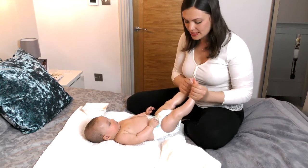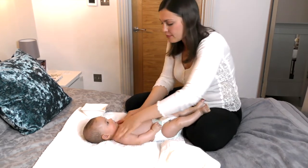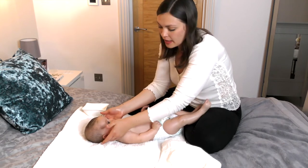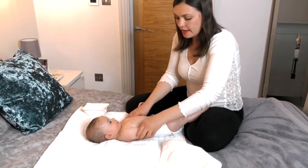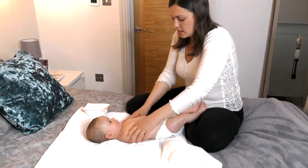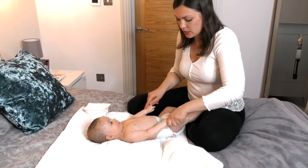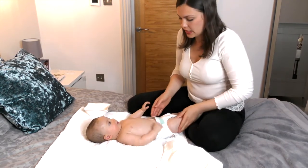I think that's more than enough oil for her front. She was dry behind her ears as well, and her hands get dry too. Obviously we don't do this every night - we use baby cream for the daily routine.